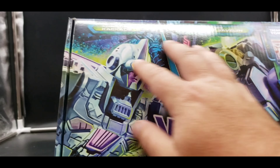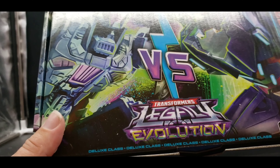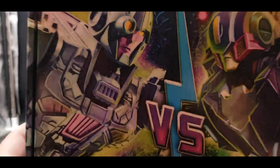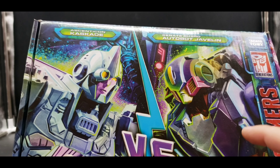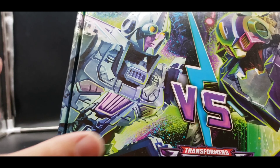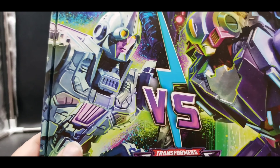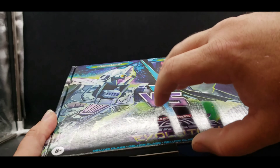Here you can see the front — great artwork showing Cascade and Javelin, it's a versus with a little lightning. Legacy Evolution — both are Deluxe class. They are repaints with different heads. Javelin is a repaint with a new head of the Bumblebee Movie Studio Series RC, and Cascade is a repaint with a new head of the Siege figure Chromia. They're both Cybertronian vehicles and they look great.